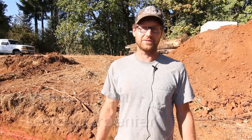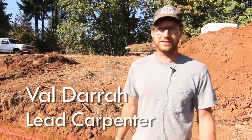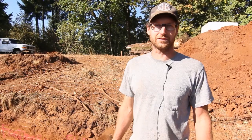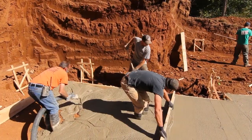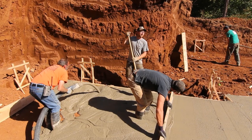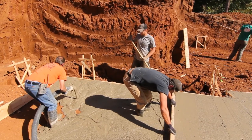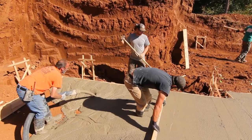I'm Val with Hammer in Hand, lead carpenter on the Pumpkin Ridge Passive House. We just finished pouring our controlled density fill. We decided to go with that instead of gravel and compaction to try to save on time and labor costs, although the material cost is a little more.